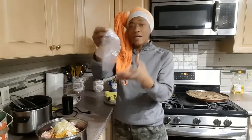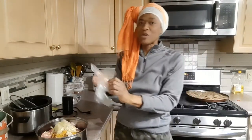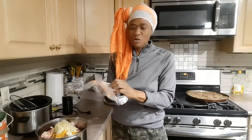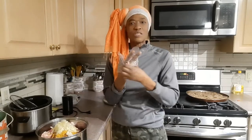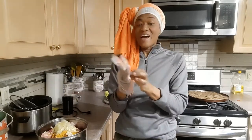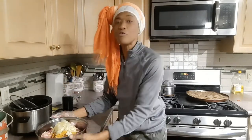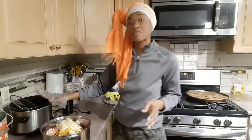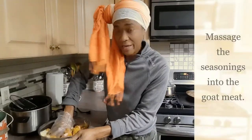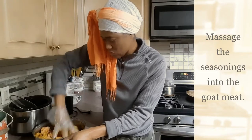Now I'm going to go ahead and put on a glove on my right hand because I am going to get personal with my goat meat in this pot. I am going to rub the seasoning into the goat meat, and then I am going to cover it and put it in the refrigerator until the morning I get it started in the slow cooker.